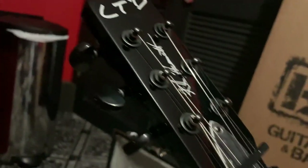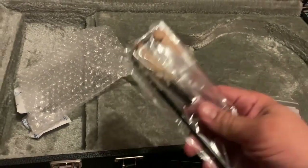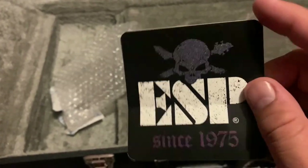Let's see what we get for case candy. Looks like a typical cloth and allen set. Looking to see if there's a COA or anything like that. So if you order one of these you'll get the cloth, your whammy bar, an extra spring, a couple of allen wrenches, and then a pretty sweet-looking sticker — it has silver on it. I have no idea where I'm going to put that, but I'm sure it'll end up somewhere.